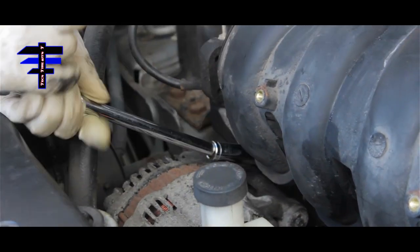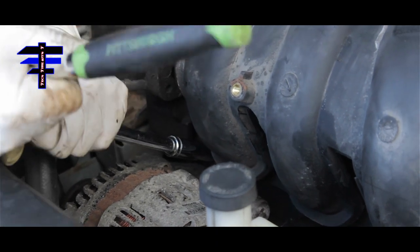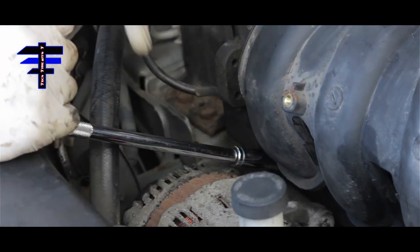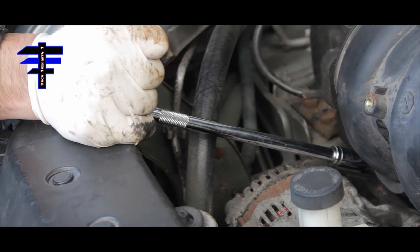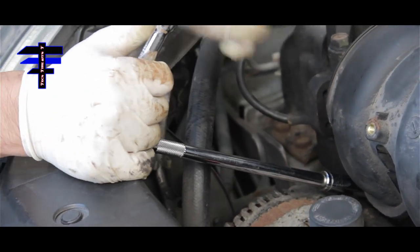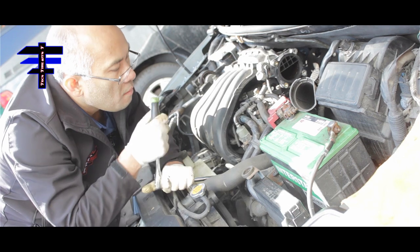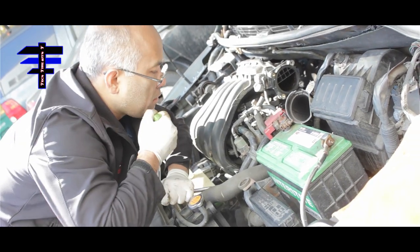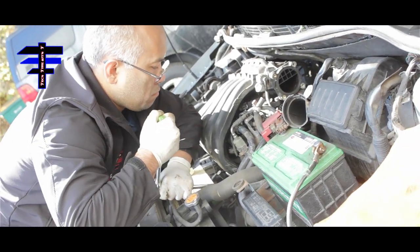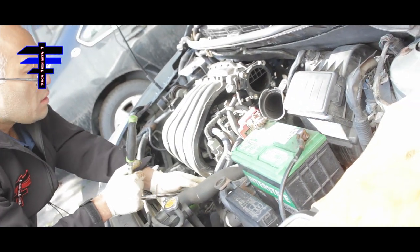Tighten each one — give it a little more. Nice and tight. The last one at the right angle — okay, it's good.